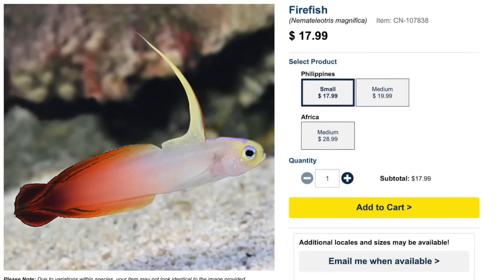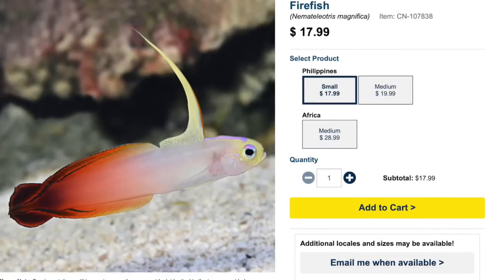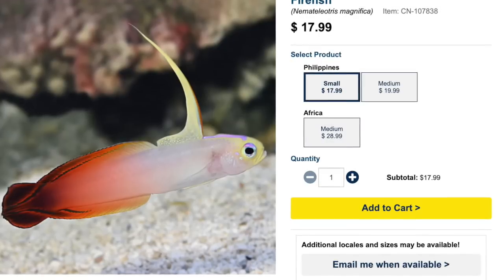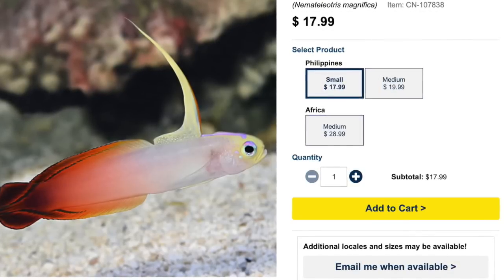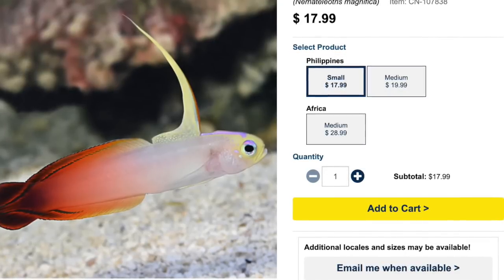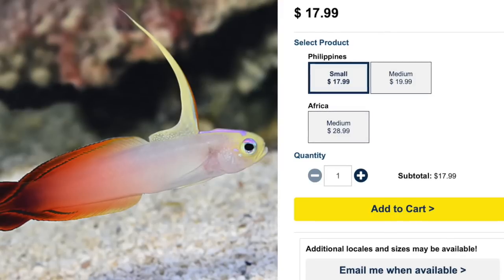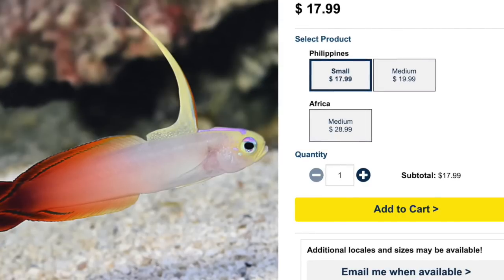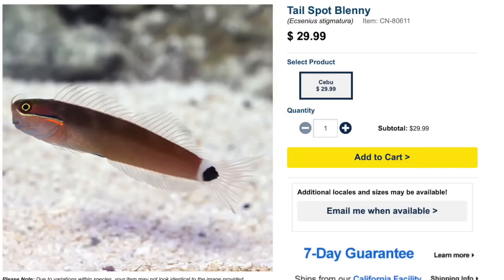Coming in at number 9 is the firefish. These guys are absolutely beautiful with tremendous coloration and won't break the bank — typically found between $12 and $20. Care level is easy, temperament peaceful, carnivore-based, reef safe, can grow upwards of three inches, and require a minimum tank size of 20 gallons. A word of caution: they need a lid, as they are known jumpers if startled — especially important for rimless tanks.